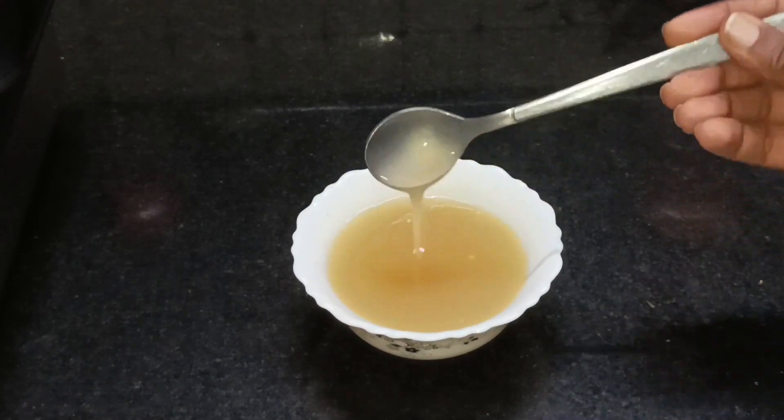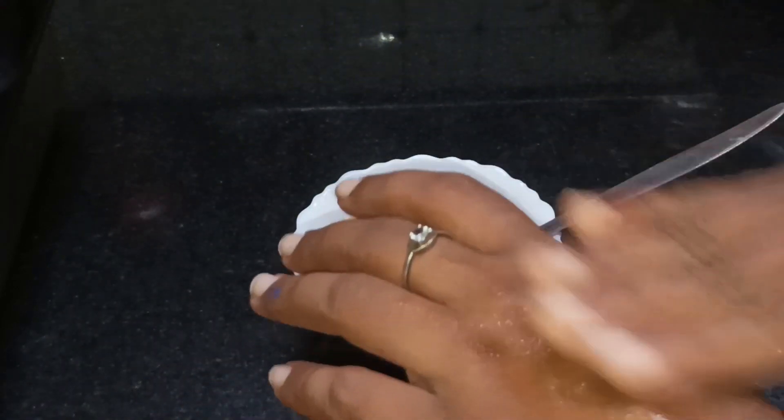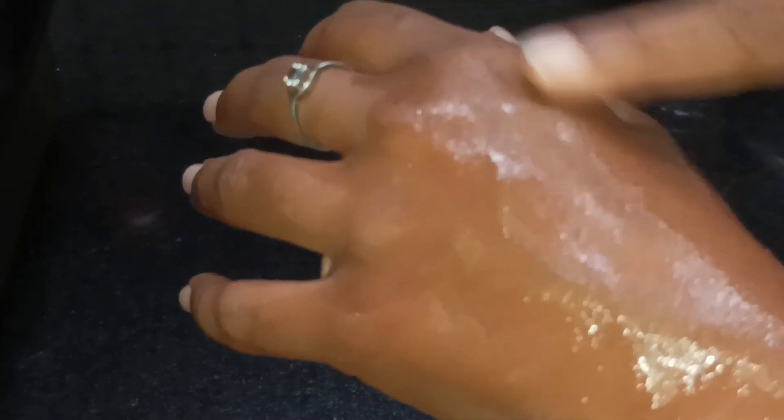We will apply it to the skin. You can apply it and let it dry. I will dry it. Thanks for watching. Bye.